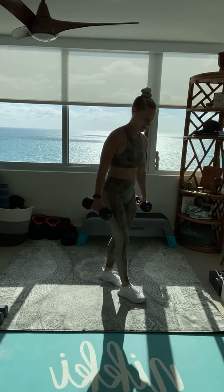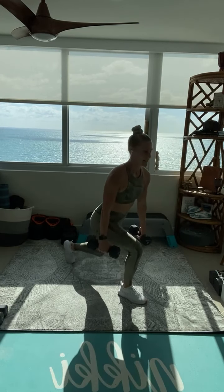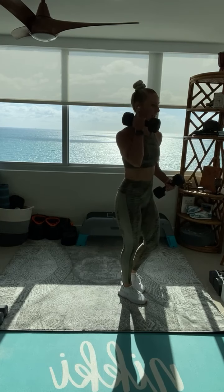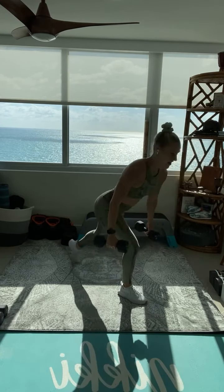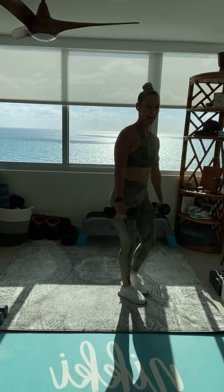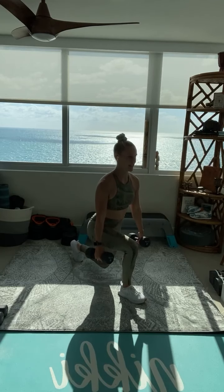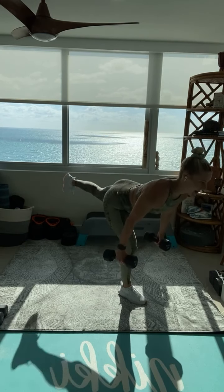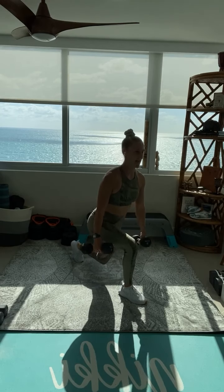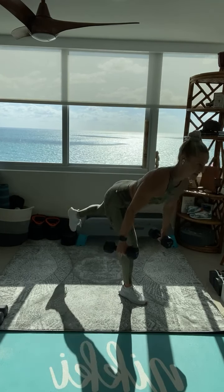30 seconds per side on round two. Exercise two here — single leg deadlift. Step it back, lunge, and stand it all up just like that. Same leg, deadlift, reverse lunge, and stand. Nice and slow, take your time. Keep those shoulder blades tight. Hips are level. Push that hip back. Step it down and back and stand. Let's get one more on this first side.